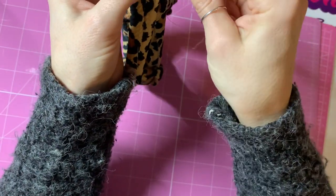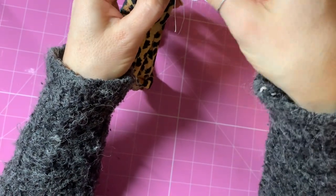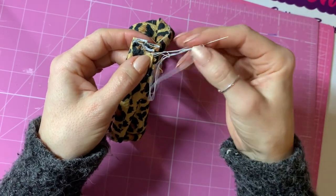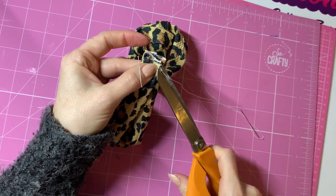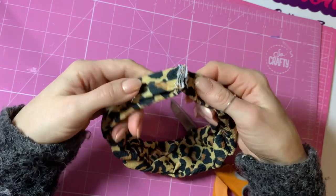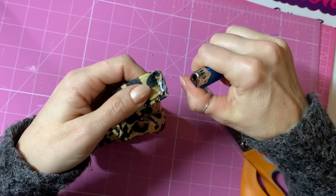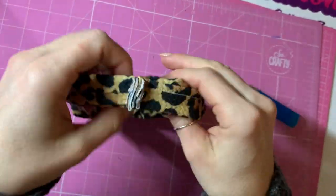To seal this off I'm going to go through this end, and instead of pulling it completely tight I'm going to keep a loop there and pop my needle through that loop a couple of times to form a knot. Then trim off all those little excess pieces of thread. I'll trim off a little bit of the edge just to make it look nice and even — I don't want to cut through my stitching — and then run a lighter over that edge to get any loose threads out.